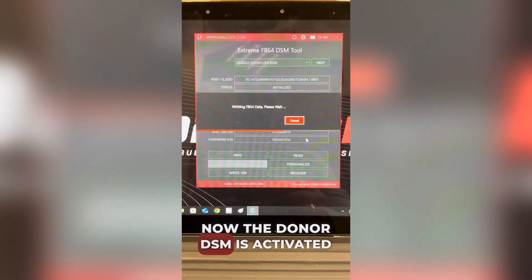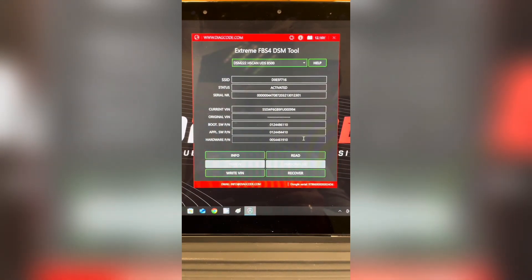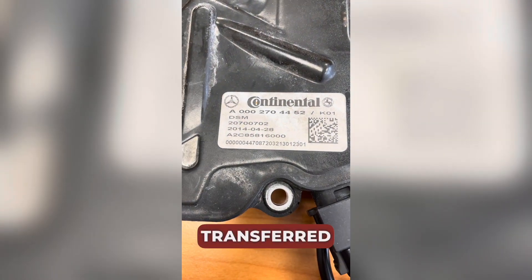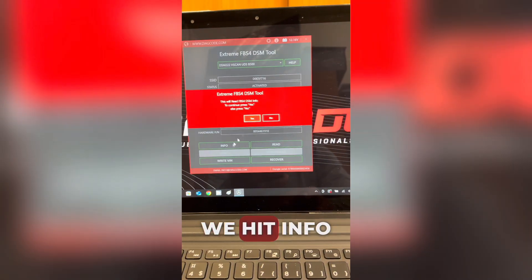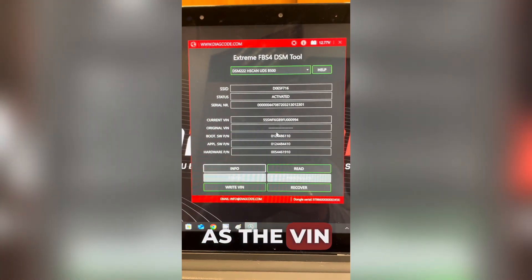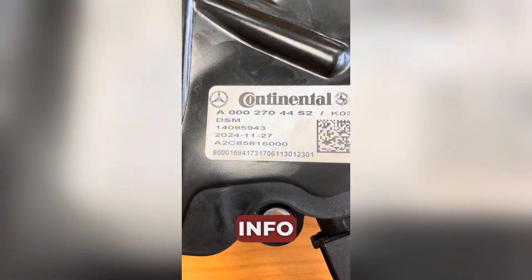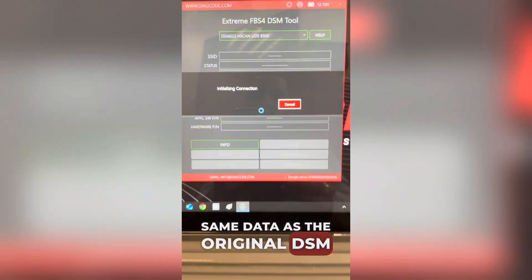Now the donor DSM is activated and its VIN matches the original. Here's the serial number from the original — we hit info and you can see it matches the sticker as well as the VIN. Now we connect the donor again. The number on its sticker is different, but when we hit info, we see the exact same data as the original DSM. Done.